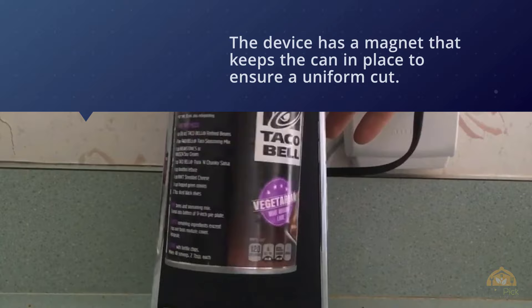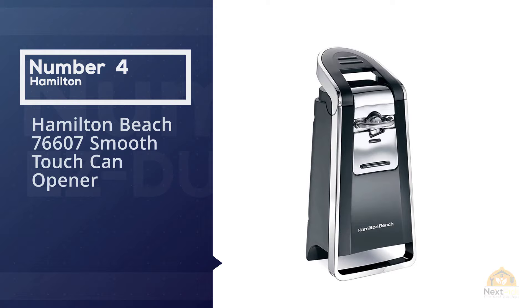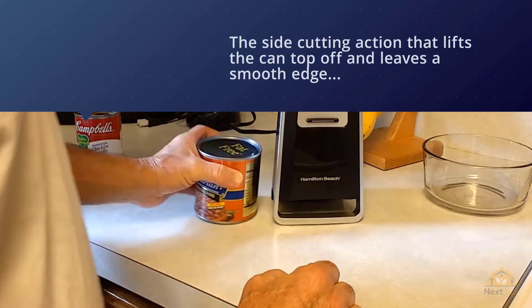Number four: Hamilton Beach 77607 Smooth Touch Can Opener. This bestselling Hamilton Beach Smooth Touch can opener opens all can types including pop tops, with a side-cutting action that lifts the can top off and leaves a smooth edge. It features a large ergonomic lever that is easy to operate, an extra-tall design in black and chrome to fit any kitchen decor, and includes a stainless steel kitchen scissors with a storage slot. The price range of this product is on the higher end.